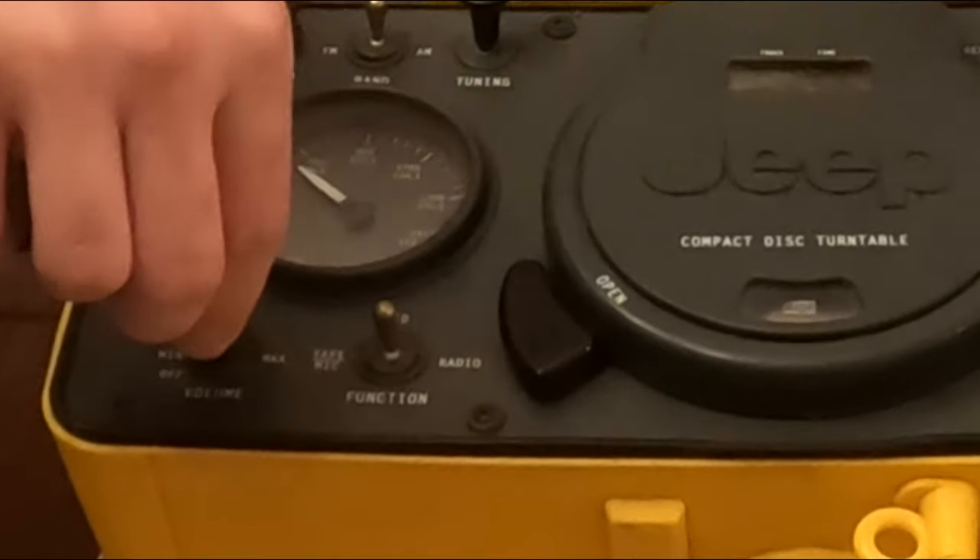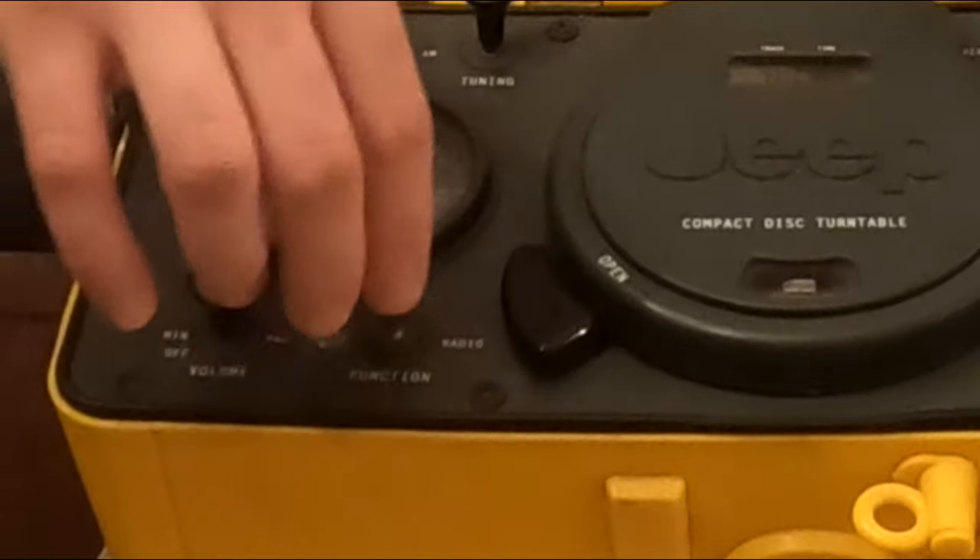Let's turn this bad boy on. First off, you've got this volume knob — crank that up. Put it on radio.